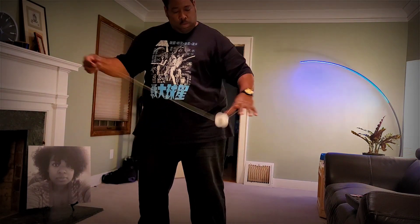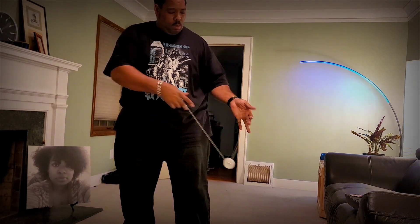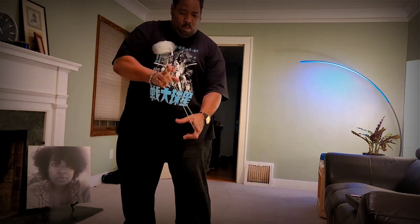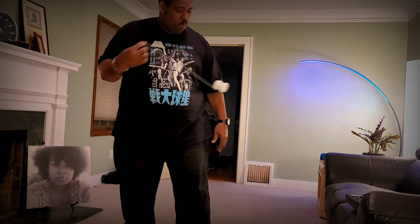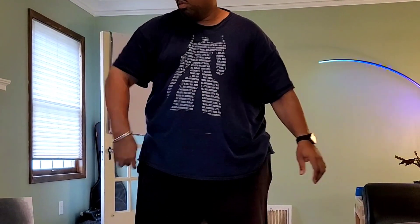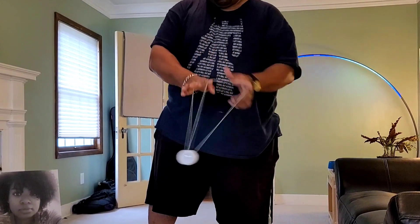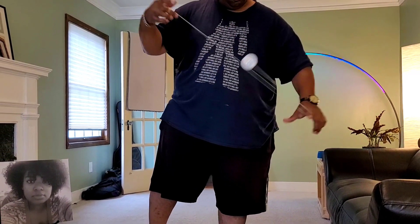Suffice it to say, this thing is dope. From the first throw I knew it — it's delrin, so it feels like a bar of soap just gliding over the string, gliding through the air, and gliding through your hand. It's got spikes too, so I'm really learning what the pull-start life is about, and who doesn't like a good pull start?